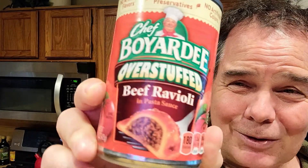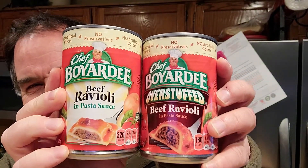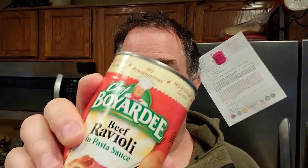It's even better — we got the overstuffed! What I'm gonna do is compare and contrast the regular ravioli and the overstuffed. Now when I was growing up, the regular was great stuff and the overstuffed wasn't anywhere to be found. They came up with it a couple of years ago.